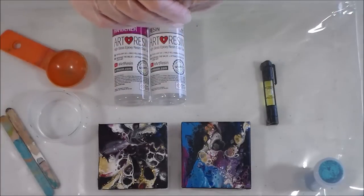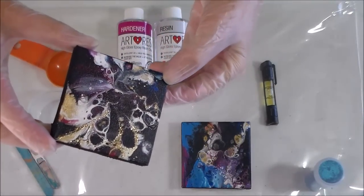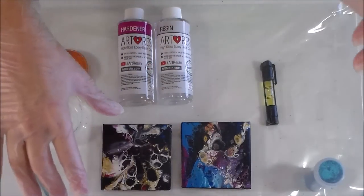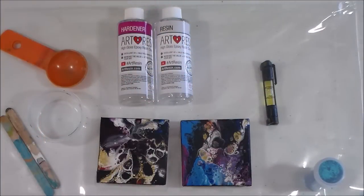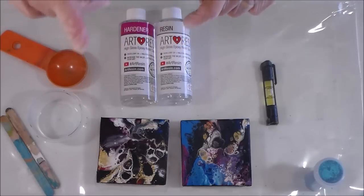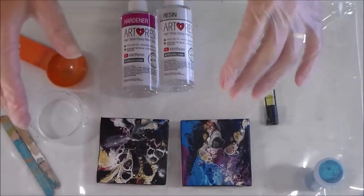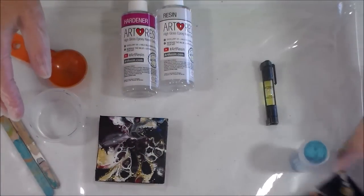I've looked at the calculator on the art resin website. These canvases are three inches but I put in four inches just to be sure, because I want to make sure I've got enough to cover the sides. It tells me for a four-by-four-inch canvas I need 16 milliliters. So 16 milliliters is about a tablespoon, which is 15ml. I figured if I put a tablespoon of each — because they do need to be a one-to-one ratio — I'll put a tablespoon of resin and a tablespoon of hardener, ending up with two tablespoons, which should be enough to do two mini canvases.